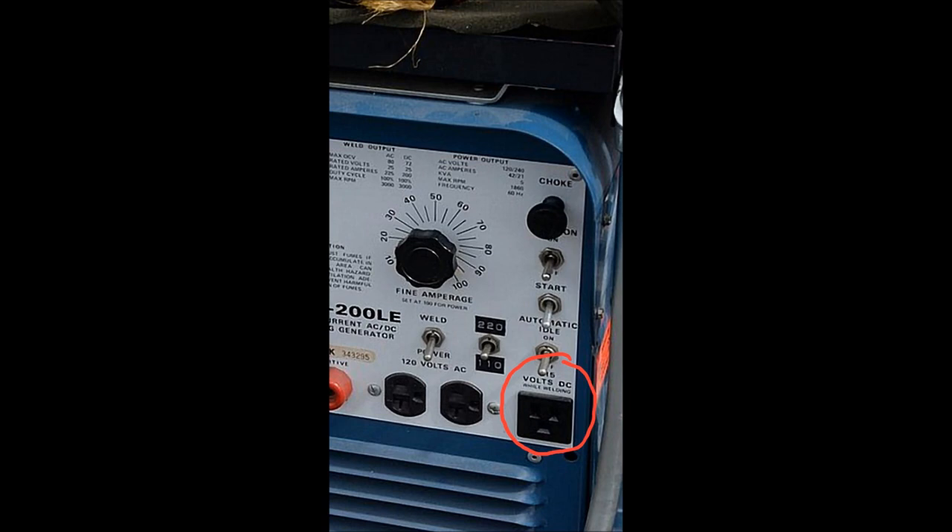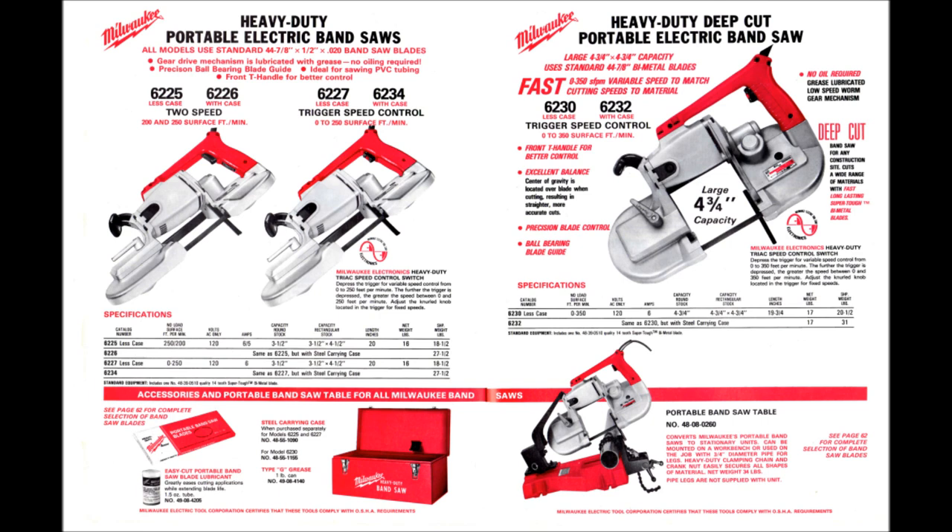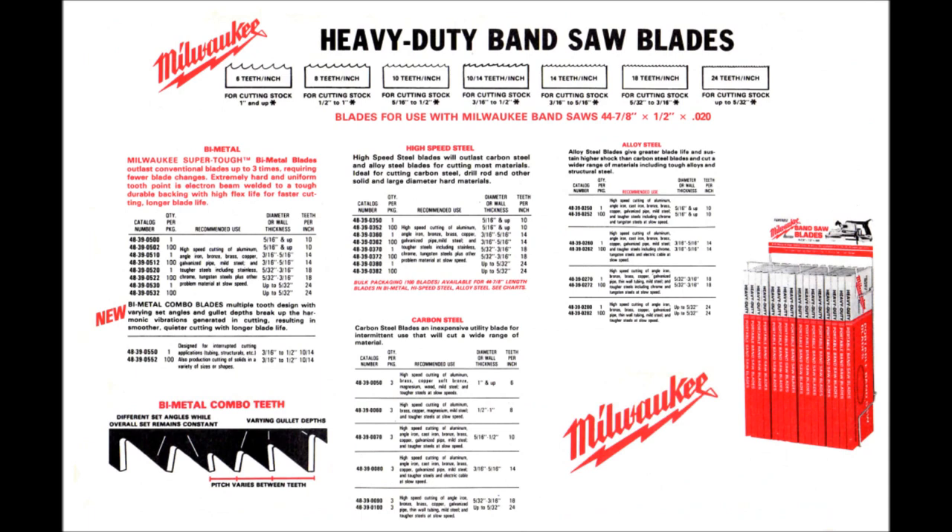That's a big deal because a lot of older generators were 120-volt DC. Some older welders actually utilized 120-volt DC outlets, so having an old two-speed tool to plug into those things is advantageous. By 1986, they have a deep cut saw like we're used to today, able to cut four and three-quarter inches depth — a big deal that created a lot more versatility in the trades. This saw could also be bolted up to the portable bandsaw table. Also in 1986, we see the beginning of variable pitch blades — 10 to 14 teeth per inch — which reduce chatter greatly and allow faster cutting.